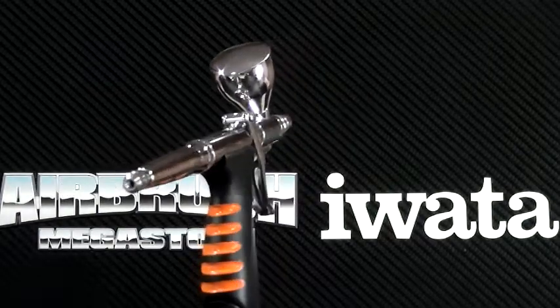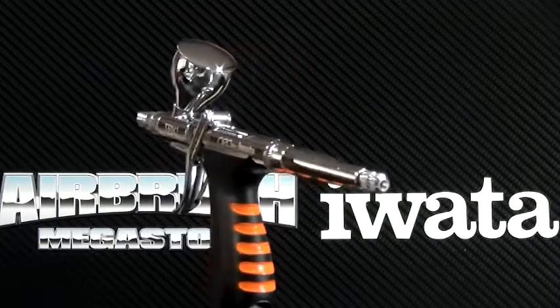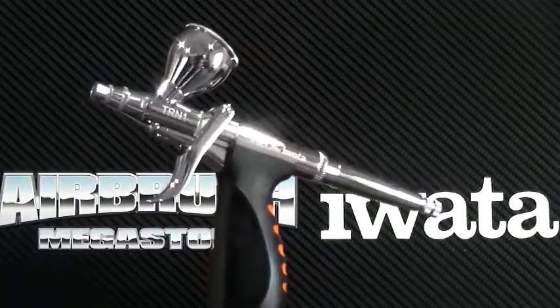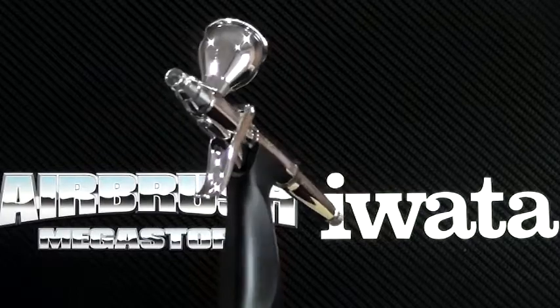The nozzle size is 0.35mm. This airbrush is covered by a one-year Australia-wide structural warranty, upheld by Anestal Water, the Australian importer.